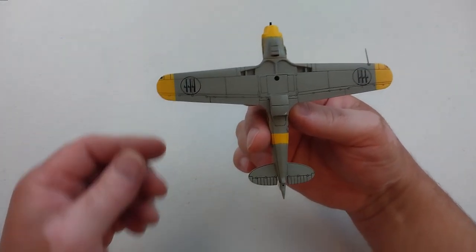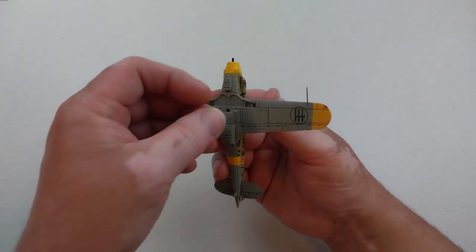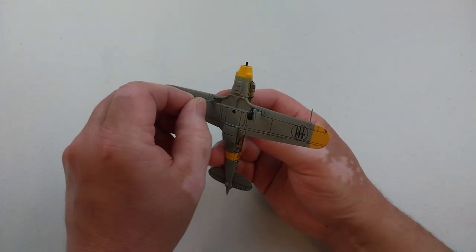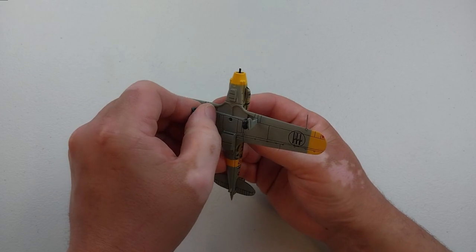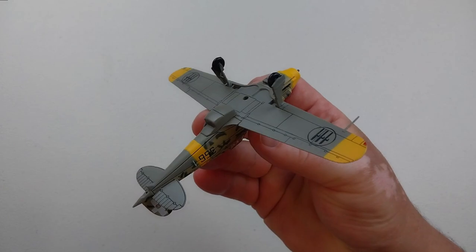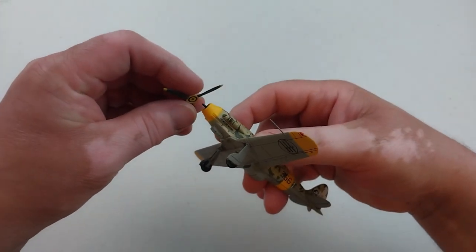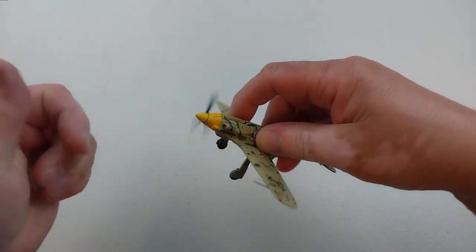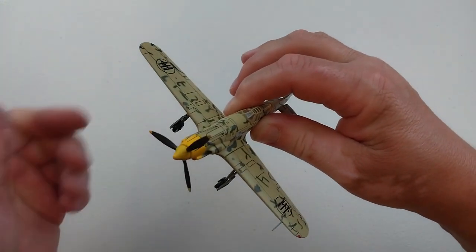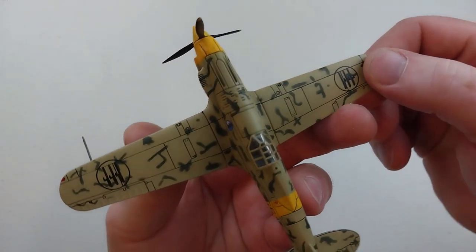It's a pretty nice rendition - this cost me a whole 27 dollars, including delivery and postage. We'll chuck the landing gear on - that goes on nice and easy. I think it's a very tidy unit. The front prop goes on quite easily and spins quite freely as well. Now let's have a closer look at this little Italian fighter.